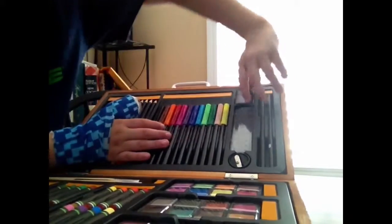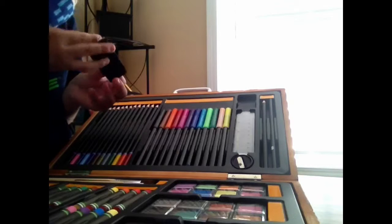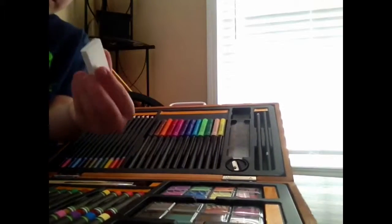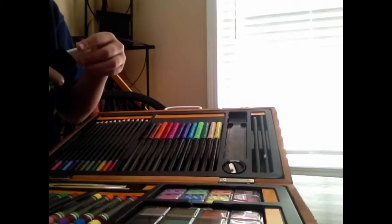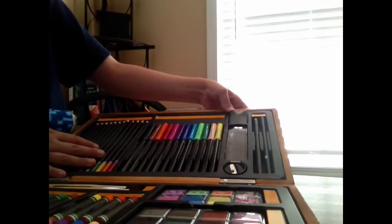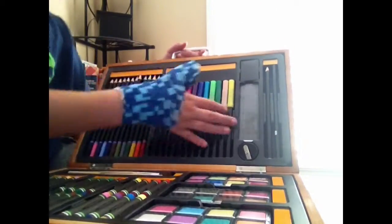And up here it comes with a little eraser in this little box, and you put it in and it goes right there. And that's the Young Artist Creatology set. I got it at Michael's — it's pretty cool.